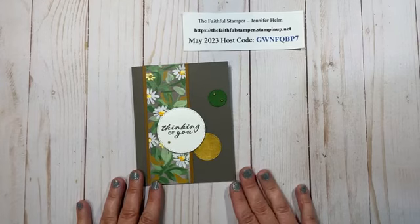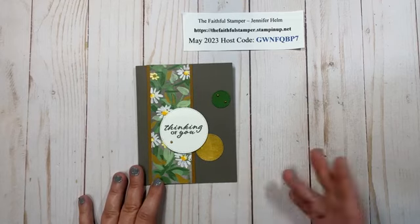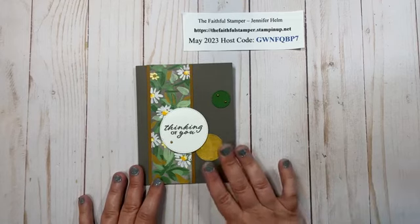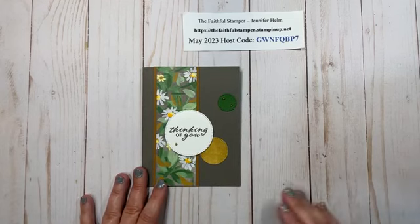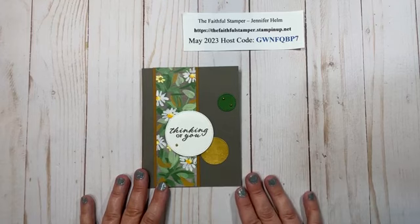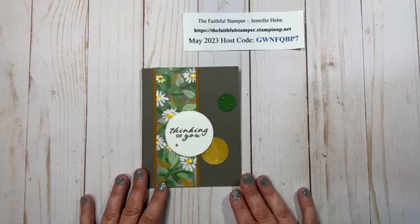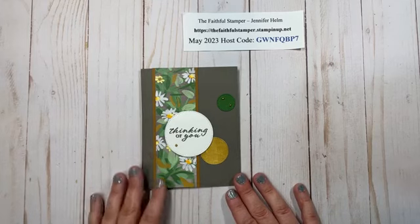Today I have for you a quick and easy sketch card. This was inspired by StampingPretty.com and it's a very basic idea for a card front that you can then take and embellish and tweak to your heart's content. I kept this one simple and then I'll show you some samples at the end of the video to show you the different ideas you can come up with using a basic sketch.